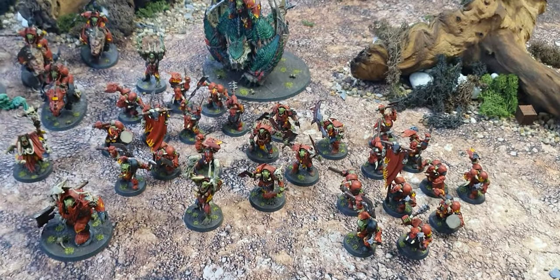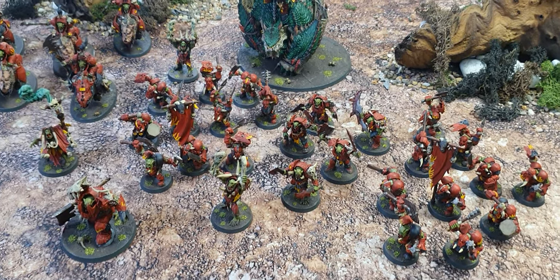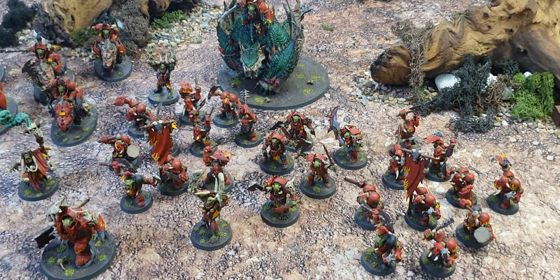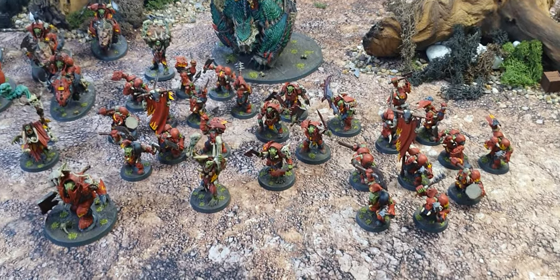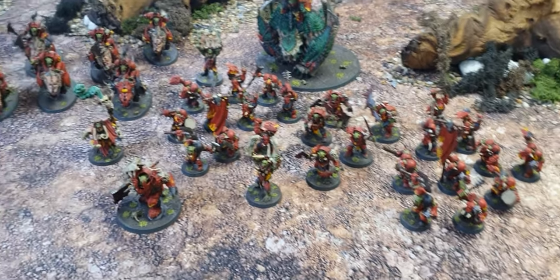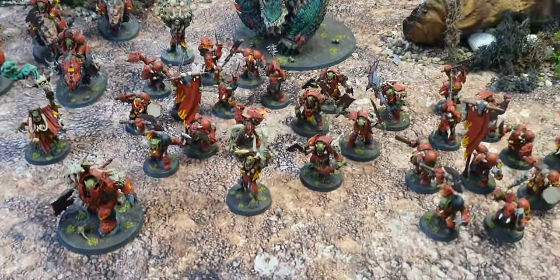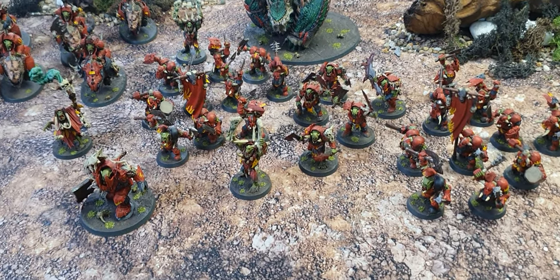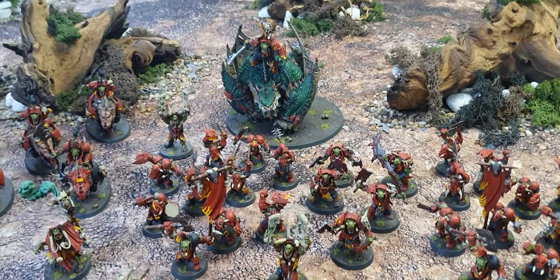There we have it: 1,500 points of Iron Jaws painted by Grenadier Studios. If you want contact details for Grenadier Studios, the Instagram is linked in the description below — get in touch if you're interested in commissions. Big thank you to PanzerAce for painting these for me. I can't wait to go and crump something with them. Take care everyone, and I will see you in the next one — say wah for now!